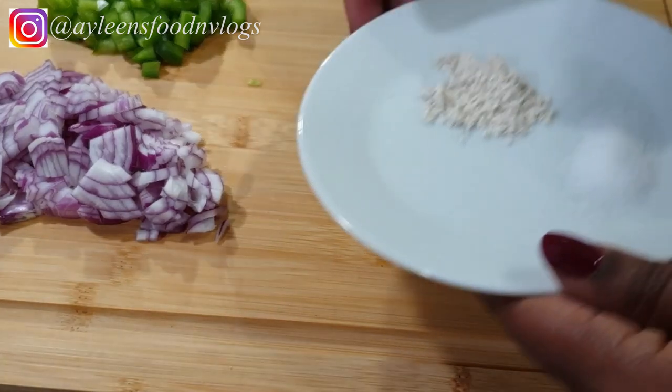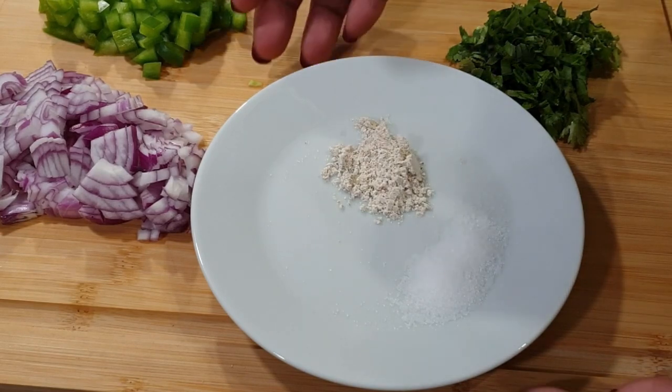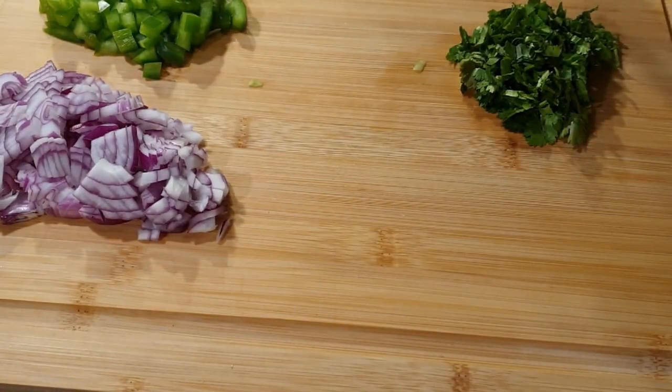For the spices, I'm going to use a quarter teaspoon of roiko, which is completely optional. You can always use just salt — salt to taste, as you can see here. You can play around with your spices, your favorite ones like paprika. Still okay.